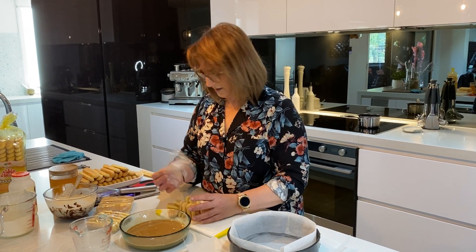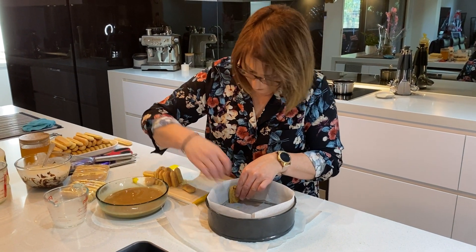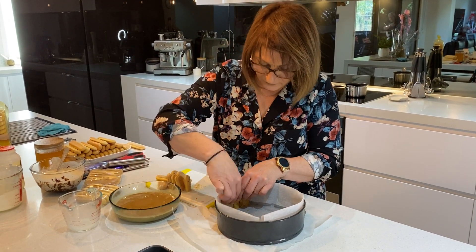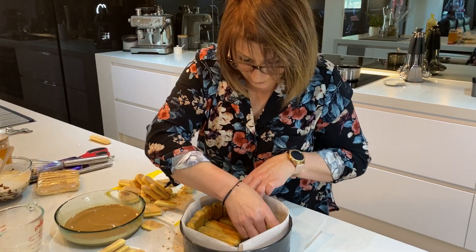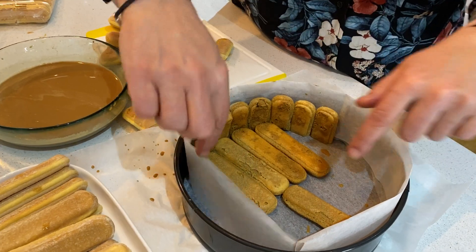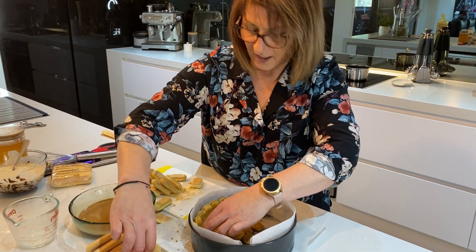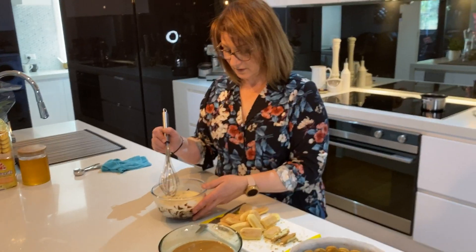Take them out of there. What we're going to do is line our base and around the outside of our tin. I'm going to dip them into the coffee and milk - but don't leave them in there too long, they're virtually in and out. I've also put some on the base to help hold the ones going around the outside. Once we pull the ring off it's going to have a nice effect around the yogurt cake. Just keep going until you've done all the base, and then once the base is done we'll start adding that yogurt mixture from the fridge.